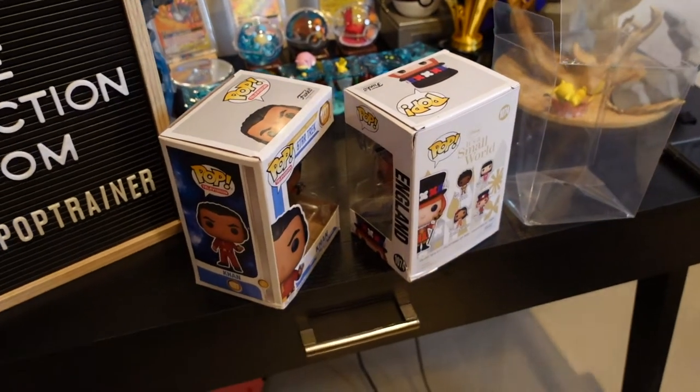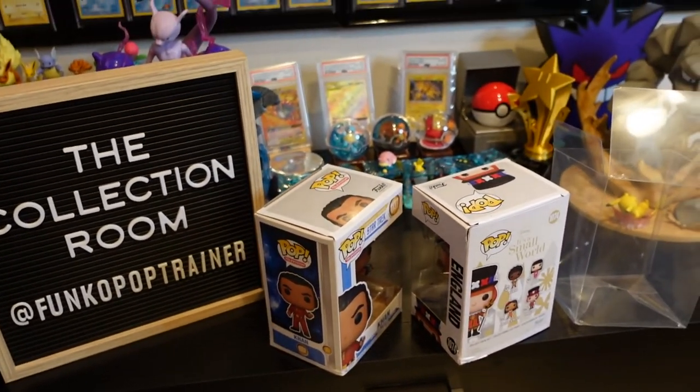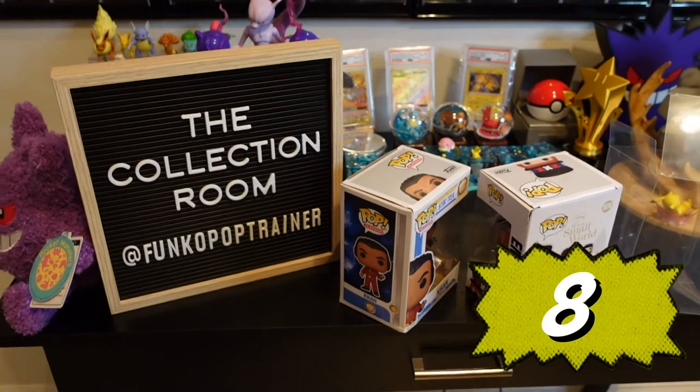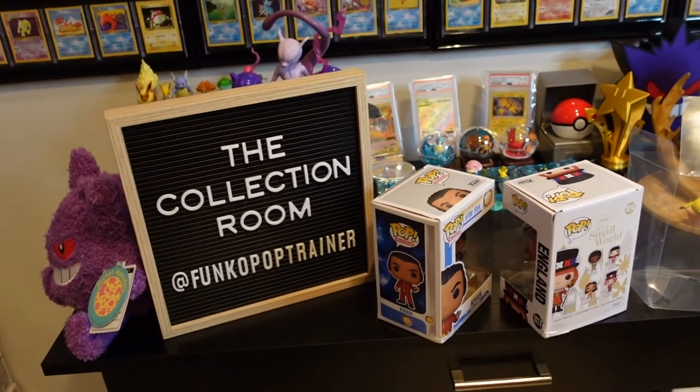We'll put the Geeknet link in the description if you want to pick some up. We'd give this one an 8 — they did pretty good. The Galactic Toys one broke on a straight drop, so this is definitely an improvement over the last video.